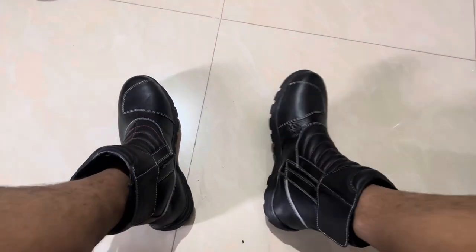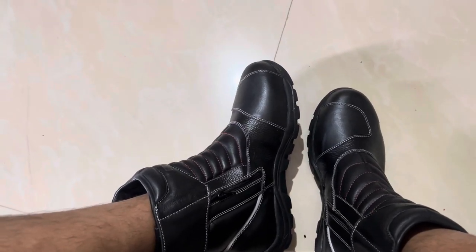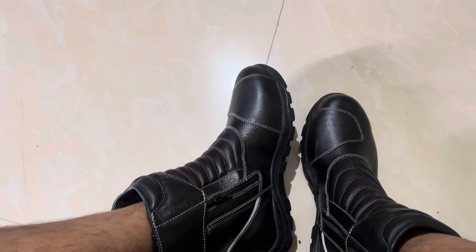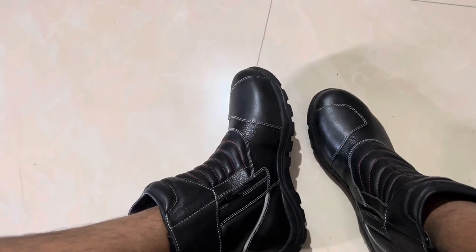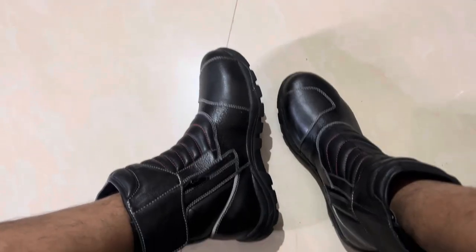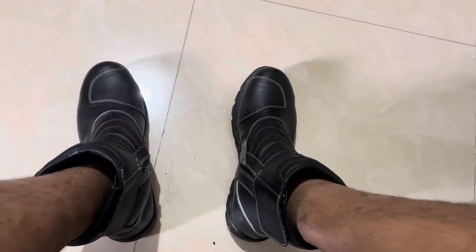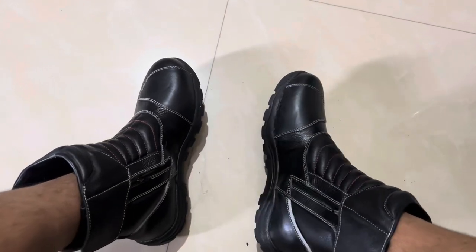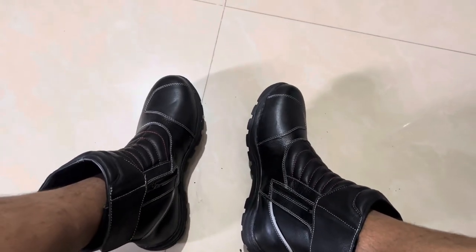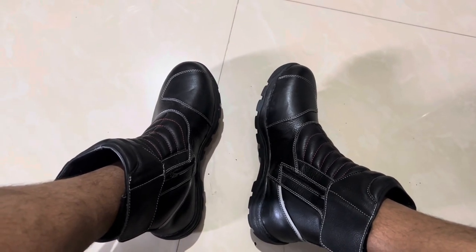I would recommend this if you are buying anything under 5000 rupees. You have multiple options — the higher the budget, the better the shoes you'll get. If you have more budget, you can go for TCX and there are multiple options in the market. I'll be posting a review once I finish my ride to see how these boots perform. If you have any queries, comment down below. Thank you for watching — do subscribe.